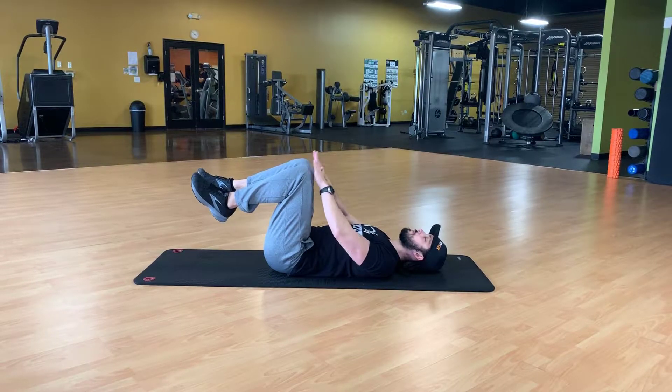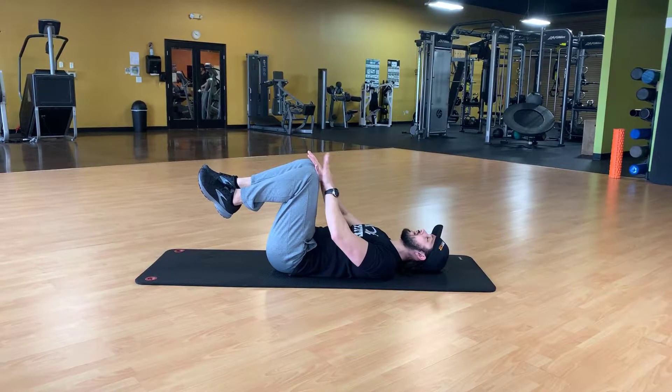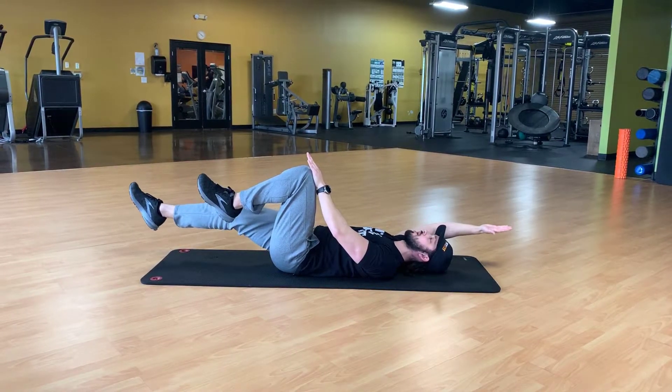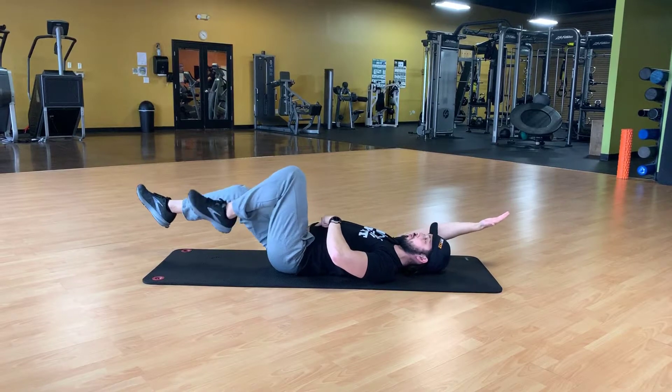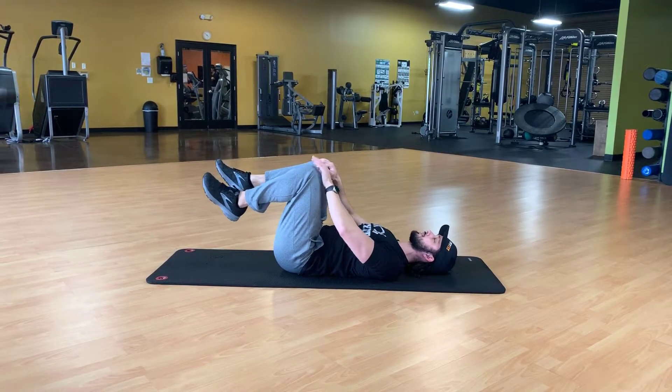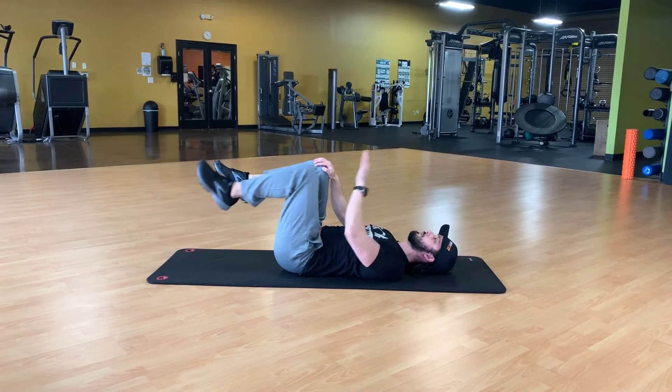Now for this one, we're going to go ahead and apply a little bit of pressure between the knees upwards, hands downwards, and we're going to do a reach. Same side, same arm — keep that belly button pulled in, you don't want to arch the back. Exhale and bring it back in.